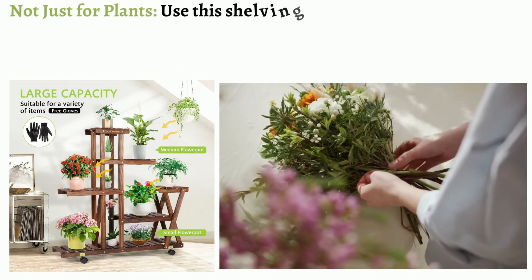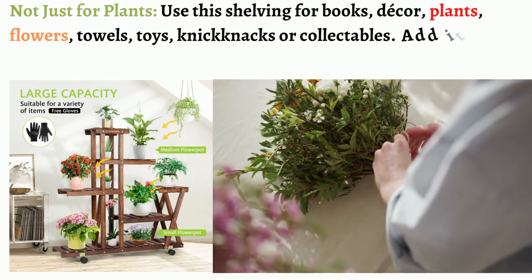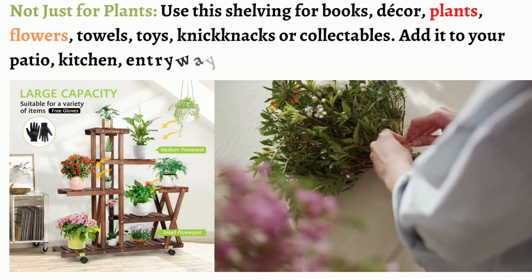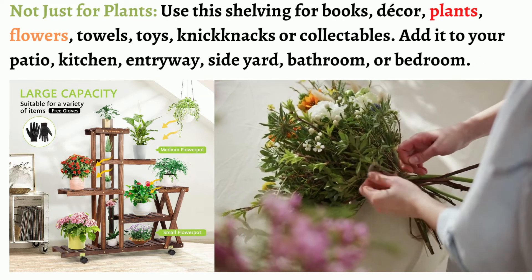Not just for plants: use this shelving for books, decor, plants, flowers, towels, toys, knick-knacks, or collectibles. Add it to your patio, kitchen, entryway, side yard, bathroom, or bedroom.